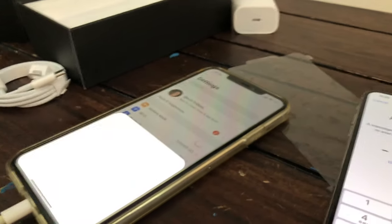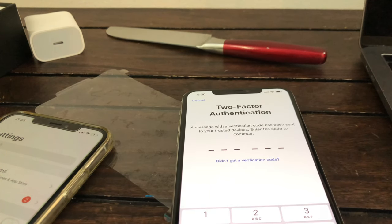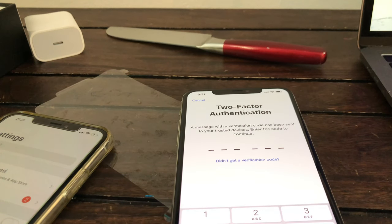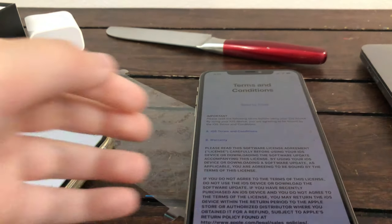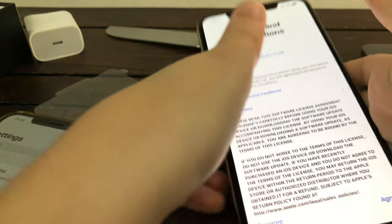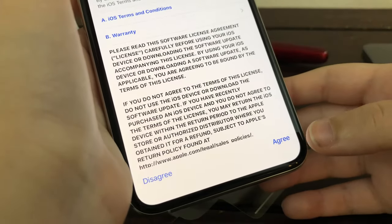My other phone over here is doing something. Got my laptop here because of the trusted device. It's going to say your Apple ID is going to be used somewhere else — you click allow and it's going to tell you the code. I'm going to type mine in. The next thing it's going to tell you about is the terms and conditions — I'm not reading this — and agree.